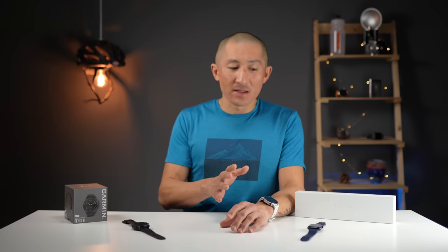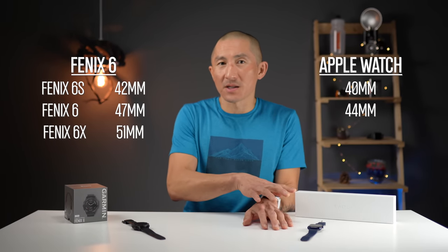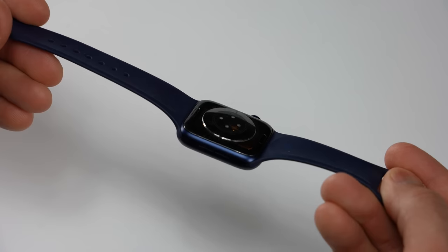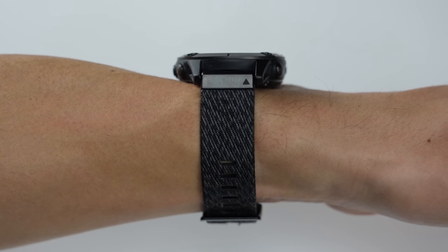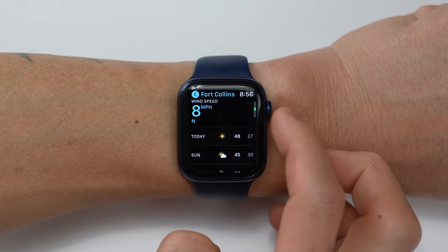The base level Fenix 6 comes in much less expensive than the higher-end Series 6 options, however once you get into the stainless steel and titanium models the prices become more similar. The Fenix 6 comes in three different size options and the Series 6 comes in two, so you should be able to find a size that works for you. In terms of comfort, I'd give it to the Apple Watch with its rounded corners and domed heart rate sensor — the Fenixes are a smidge heavier overall, and while not uncomfortable, the Apple Watch is just a little bit more comfortable to wear.